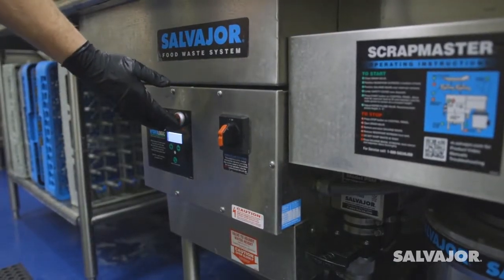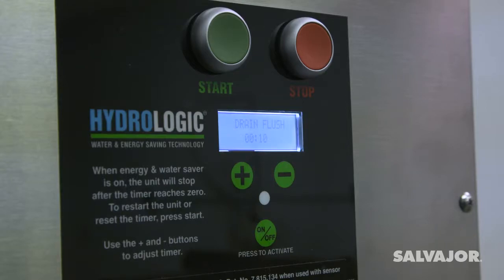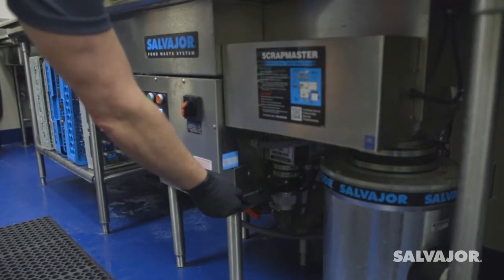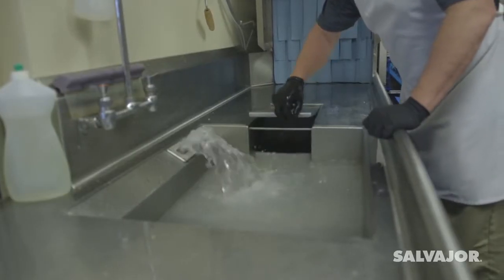When you are finished using the system, press stop. The water will continue to run briefly to flush the drain lines. After that, the system will turn off. Next, open the drain valve to allow water to drain from the tank.